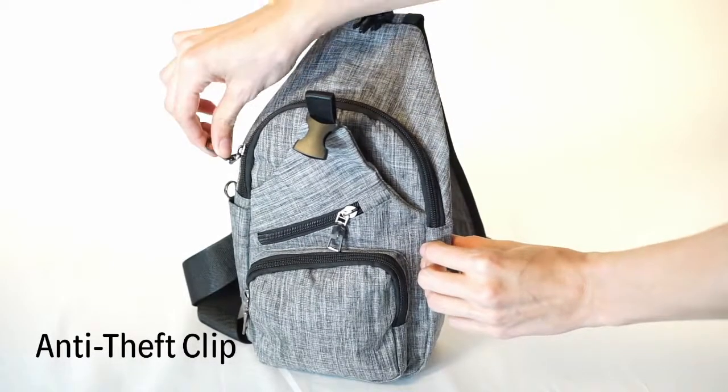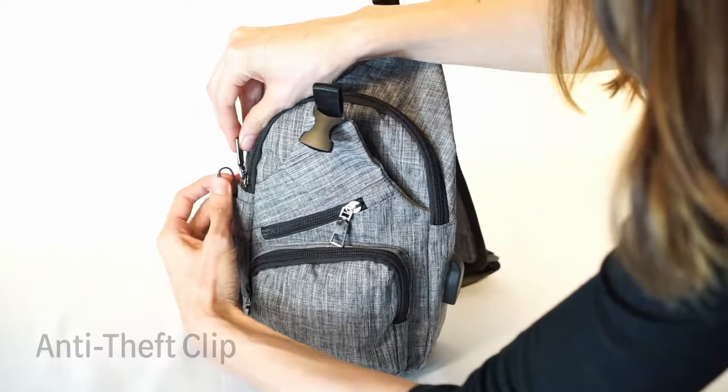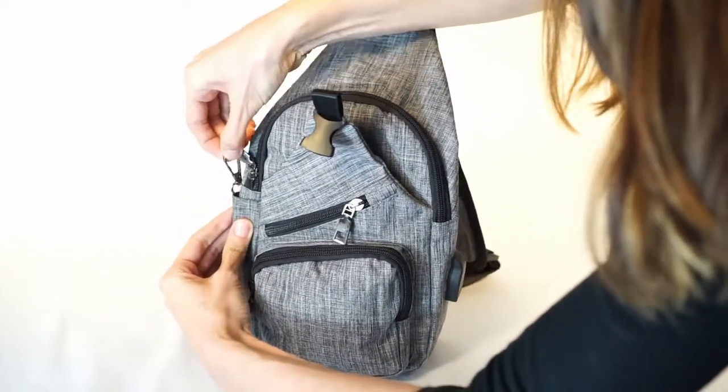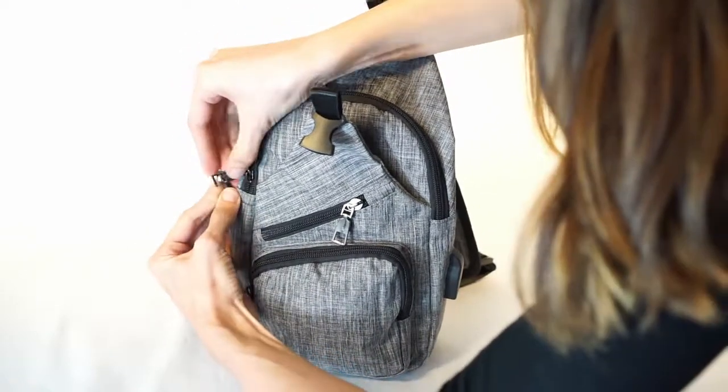The NewPouch Anti-Theft Daypack. To use the anti-theft clip, zip the zipper on the main compartment closed and hook it into the anti-theft clip. Now the compartment cannot easily be opened by someone behind you. Just unclip the zipper to open.